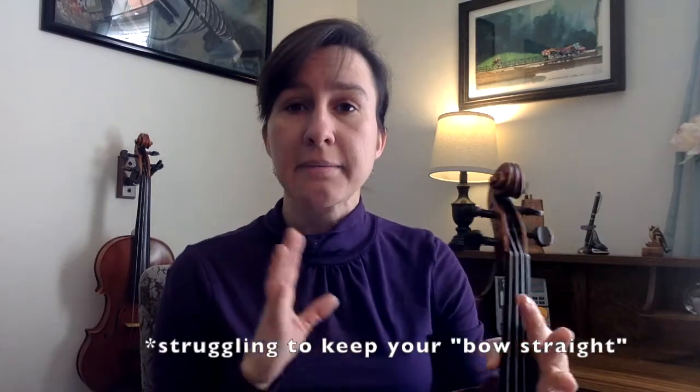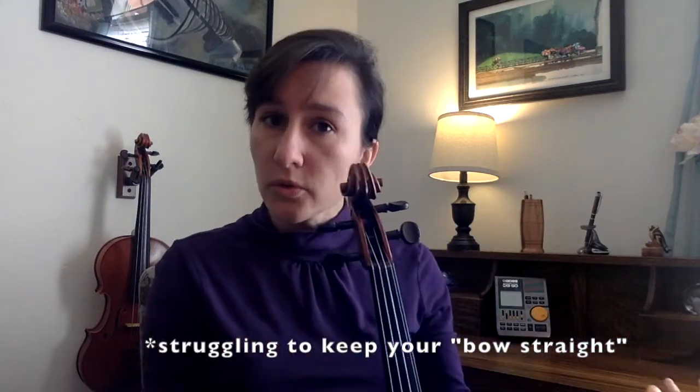If you're practicing this way and still struggling to keep your bow straight, it might have something to do with the way you're holding the violin or the bow. I've noticed a lot of common things students do that make it nearly impossible to get a straight bow, so check out my video on common problems with getting your bow straight. I'm Laura from Meadowlark Violin — happy practicing!